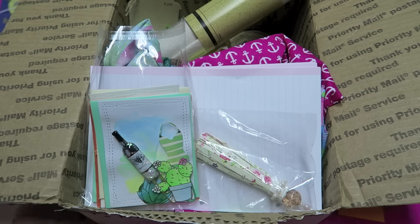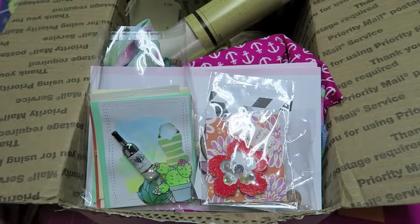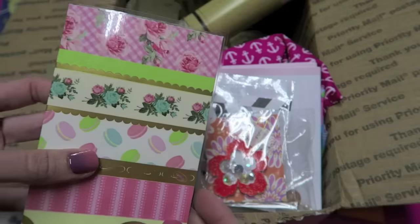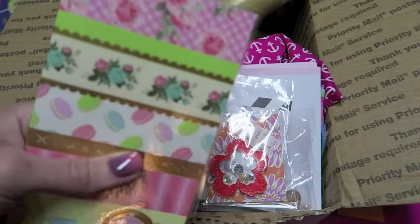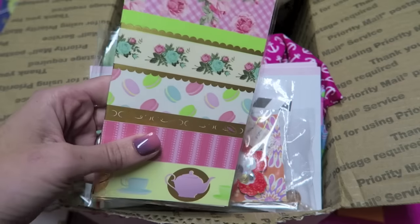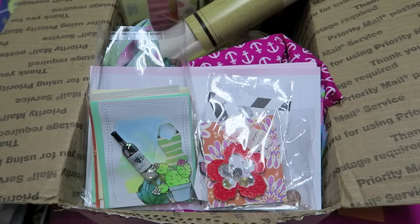I have a couple more planter clips in this box — one of my shaker clips, a mermaid girl, and then some traveler's notebook stuff. This was going to be a traveler's notebook; I have it laminated already, it's a four by six size, but when I was laminating it a teeny little piece of glitter paper got stuck in there. I didn't end up using it, but it's such pretty paper — someone could absolutely use it.